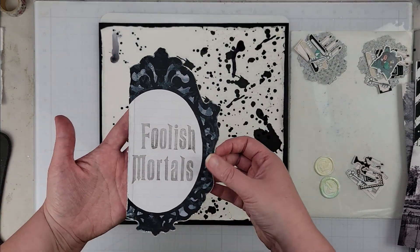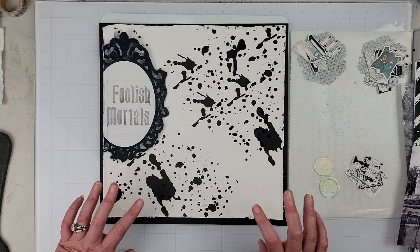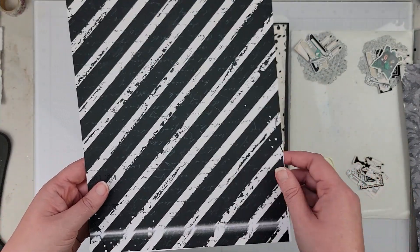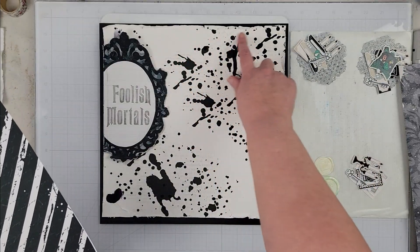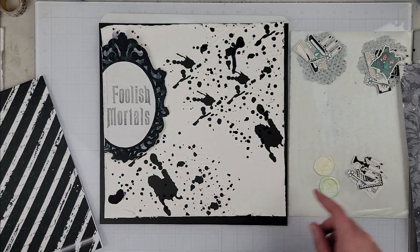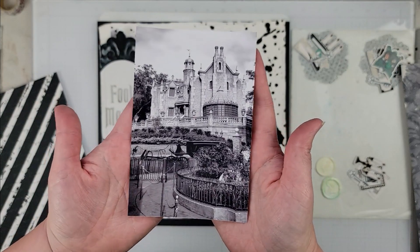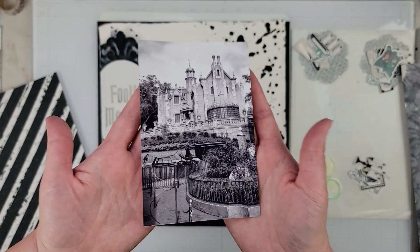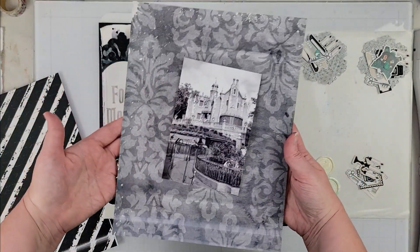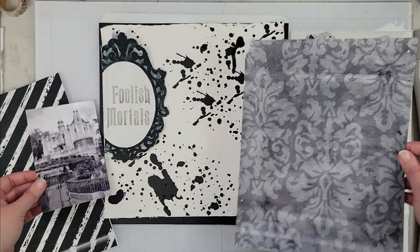Maybe you can guess what I'm going to be documenting — that is my title, which is going to go off here to the side. My photo: if you don't know where this is, this is the Haunted Mansion at the Magic Kingdom at Disney World. As soon as I saw this collection, and primarily as soon as I saw this pattern paper, I immediately thought of the Haunted Mansion. I knew I had to document it because it is by far one of my favorite rides — I ride it every time we go to Disney at least once.